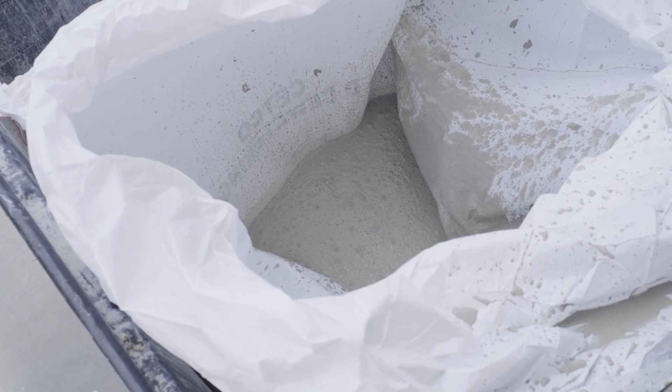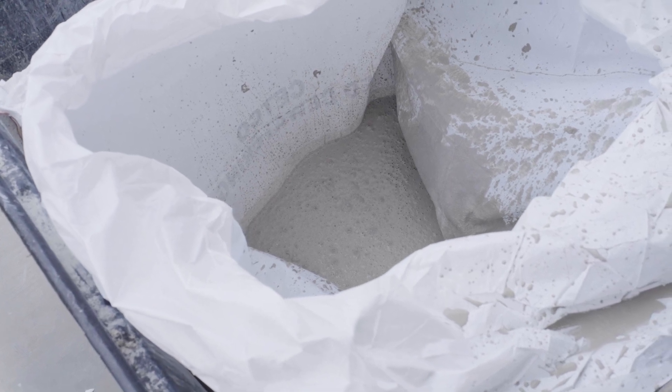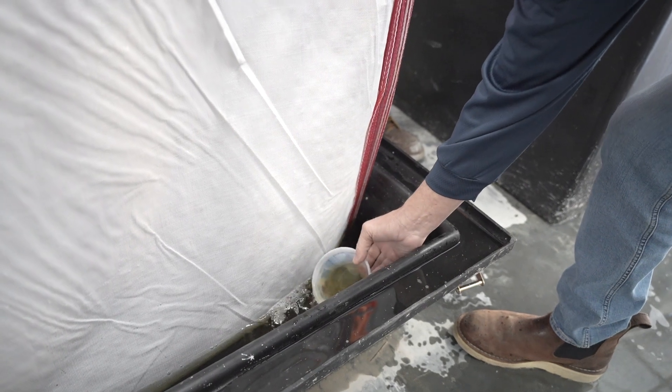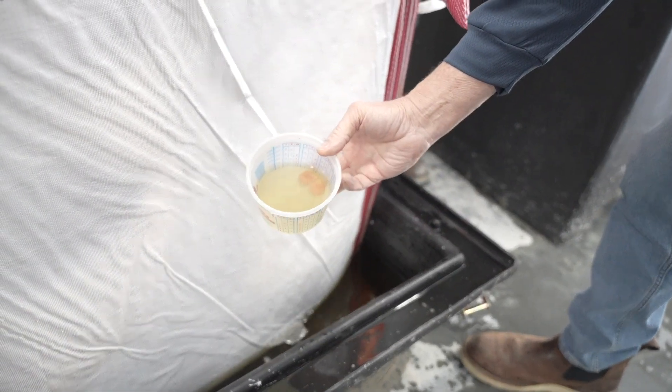The slurry sifter dewatering bag contains the slurry while allowing water to pass through its porous fabric, leaving behind the solid particles.